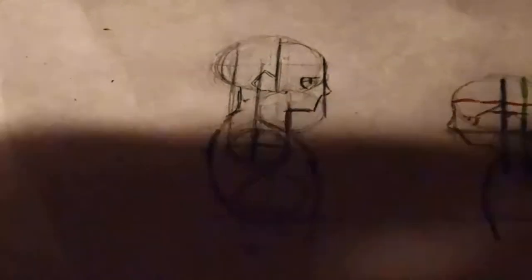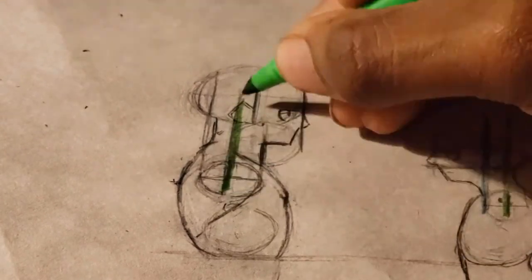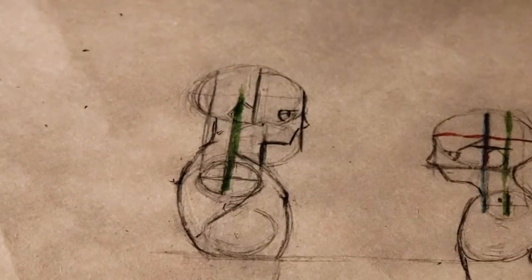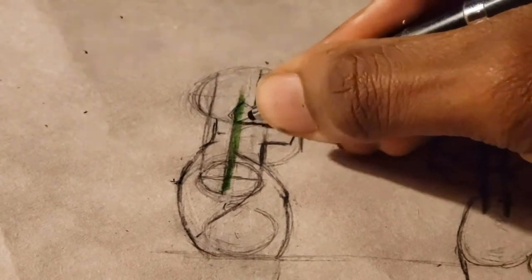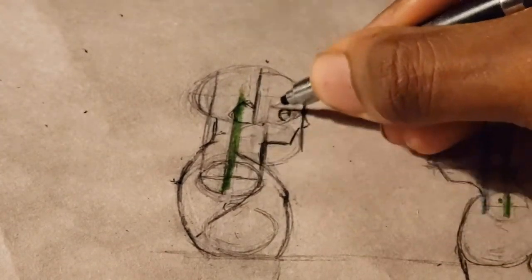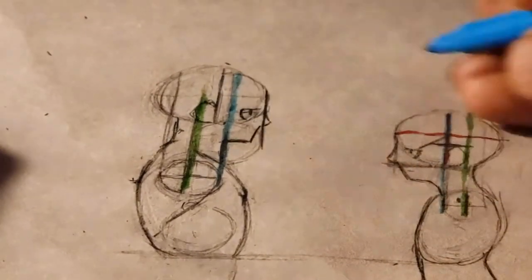Right now I'm adding some muscle detail because as you grow, your body starts to develop more. Toddlers don't have those muscular formations going on because they're still young and not yet developing.